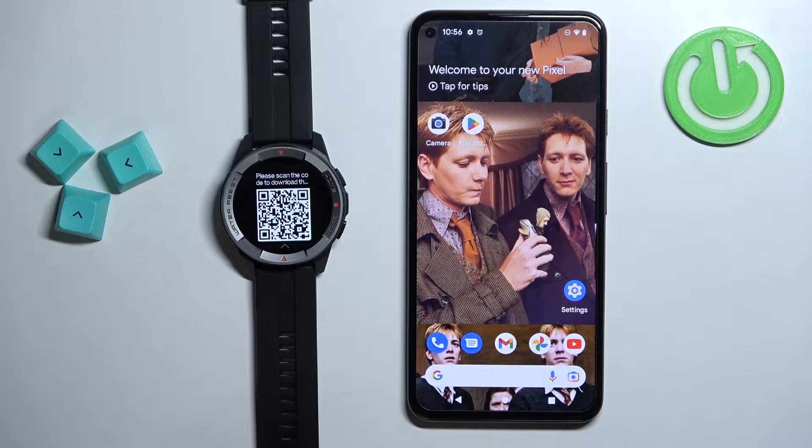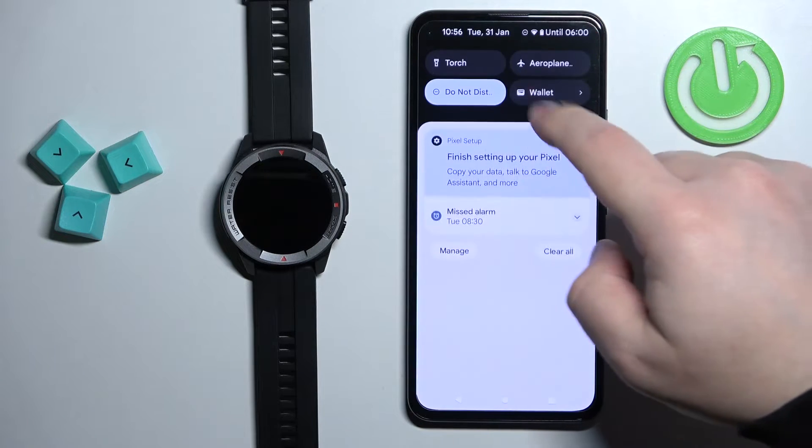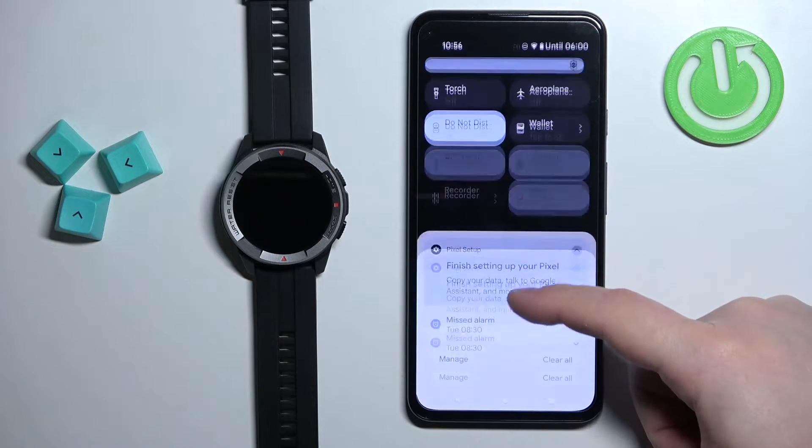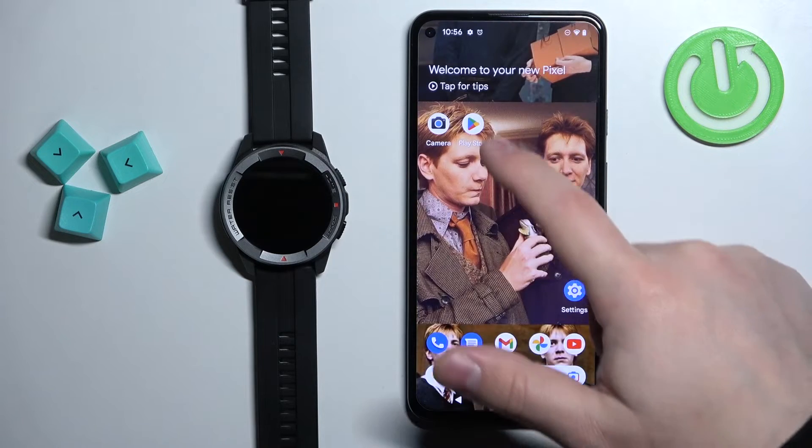After you select the language you should see the QR code. This means we need to download and install the Mibro Fit application on our phone. Make sure you have the internet connection and Bluetooth enabled on your phone, then open the Play Store.